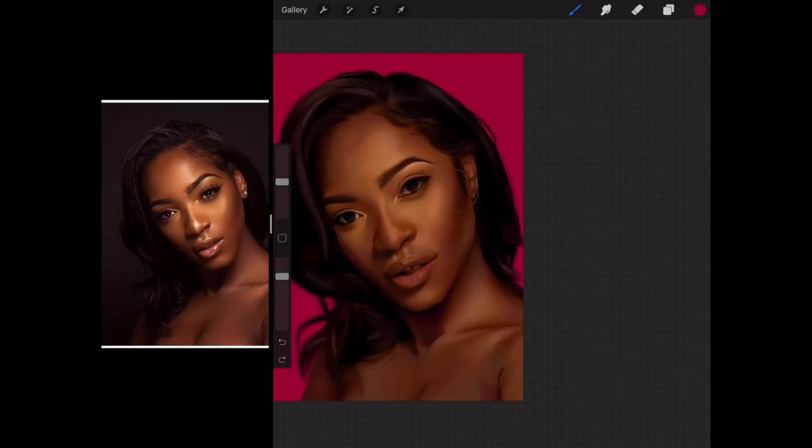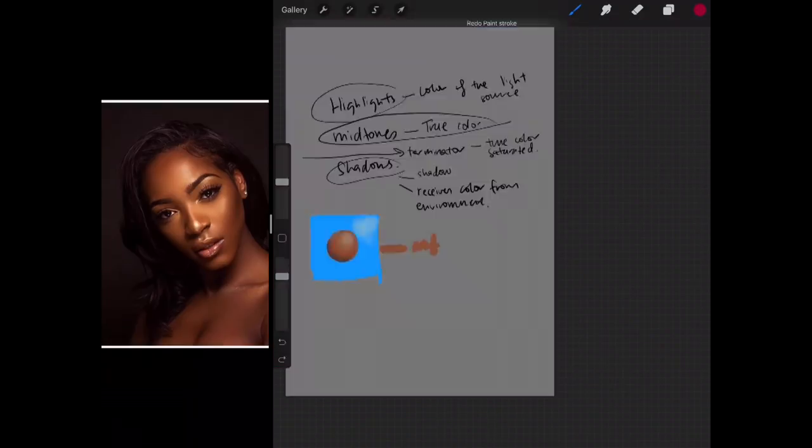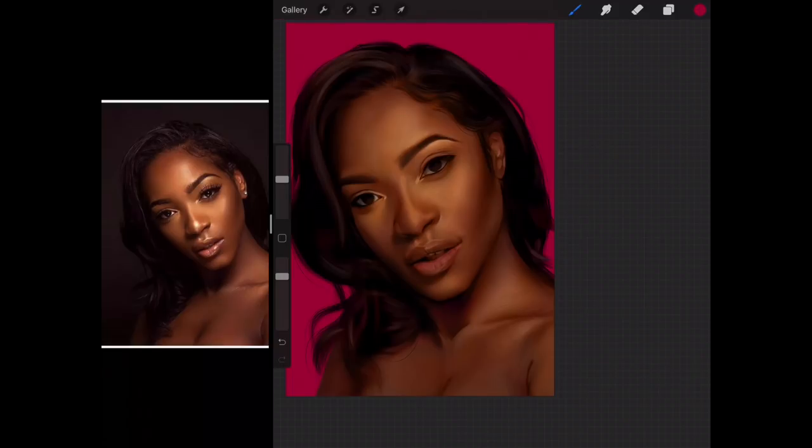We have to really, really try and avoid the highlights, because highlights is the color of the light and right now we are painting the color of the environment — it needs to be in the shadow. We also need to try and keep the mid-tones as pure as possible. For this area here, the closest object to it is the hair, so it bounces from the hair first — we're going to give less of an effect here.